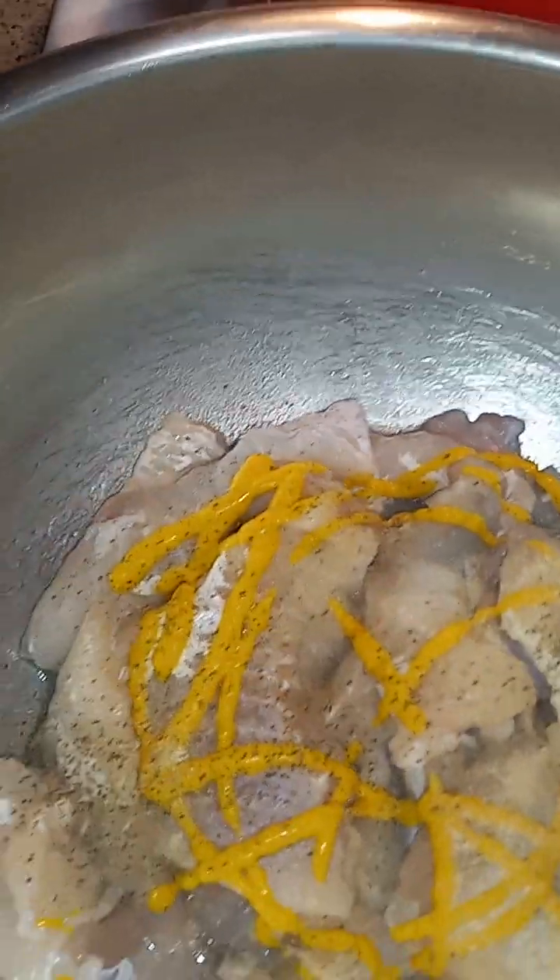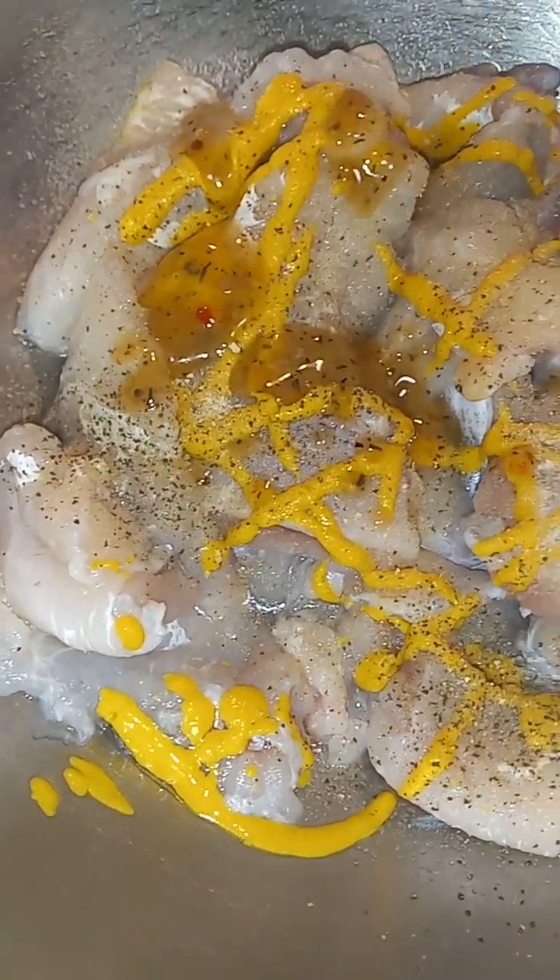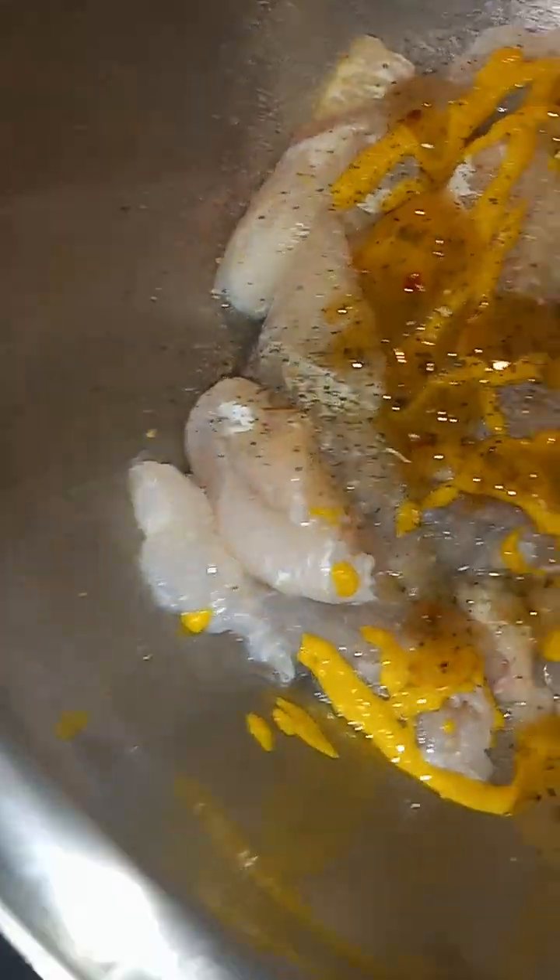Gonna add a little of this — you know what I'm talking about. I don't like all that fishy, fishy taste. Add a little of that. And I add a little of this, y'all. Check it out, y'all.